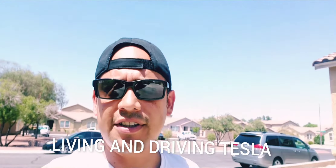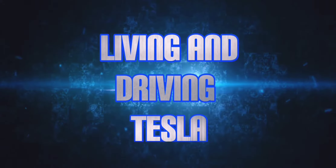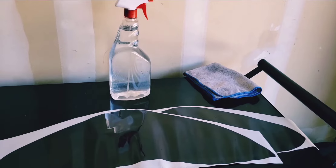Hello Tesla fanatics, lovers, and fans — welcome to my channel, Living and Driving Tesla. In today's video, we're going to install protective film on the headlights. Stand by for the installation process — it's very simple.